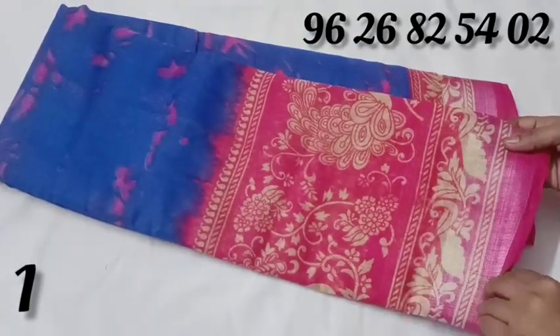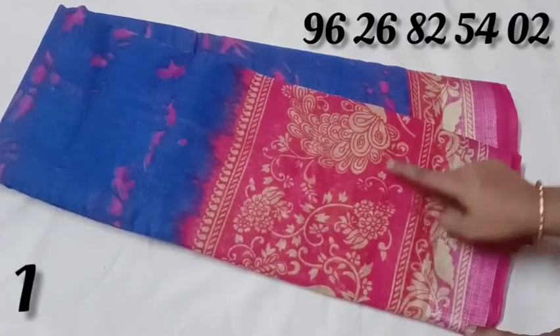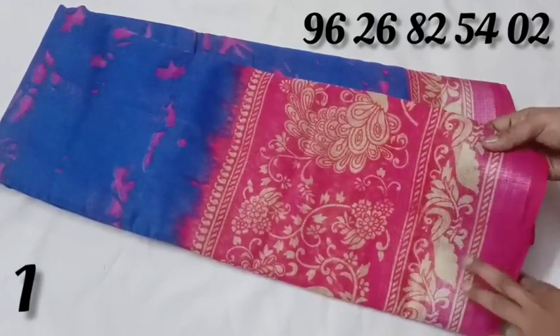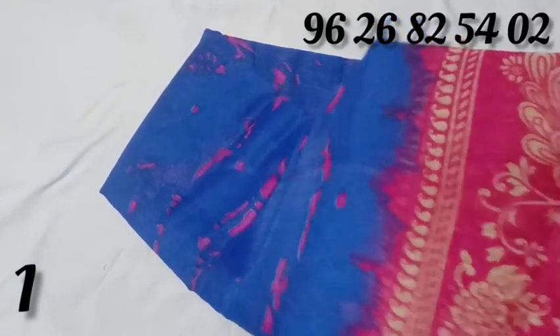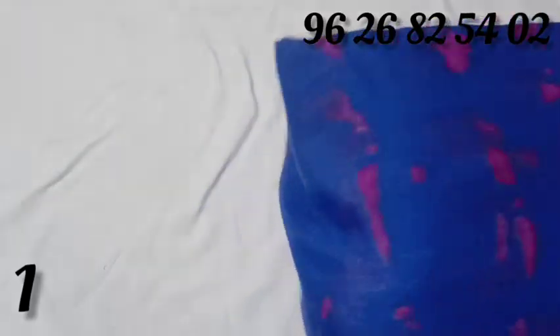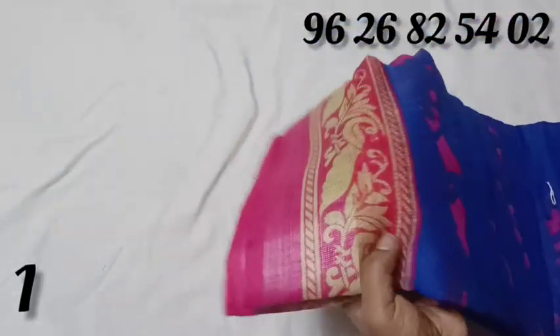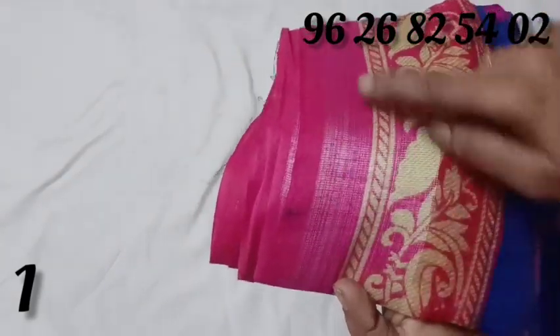This is a fancy linen sari. It has a flower design and a peacock design. We will show you a contrast color — pink color and blue color. The pink color has a shivori design. This is a zari border design.